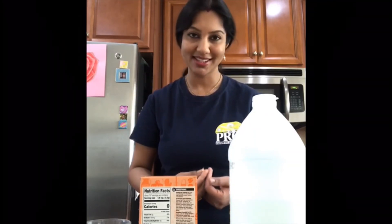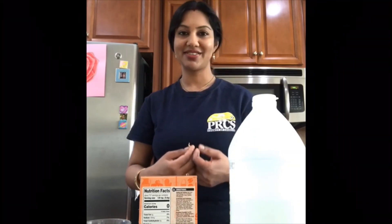It looks like dancing! I did it with the noodles, and I tried it with spaghetti too. I hope you liked the experiment — thanks for watching!